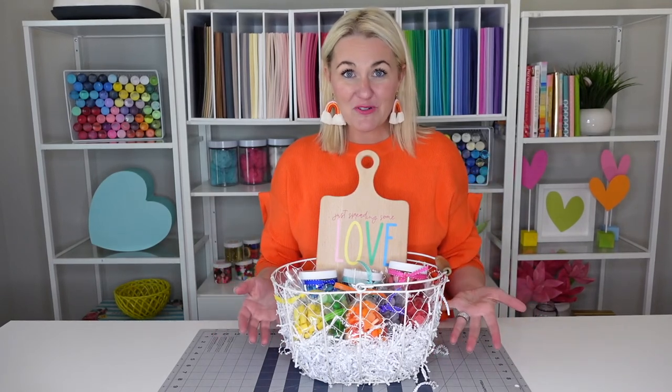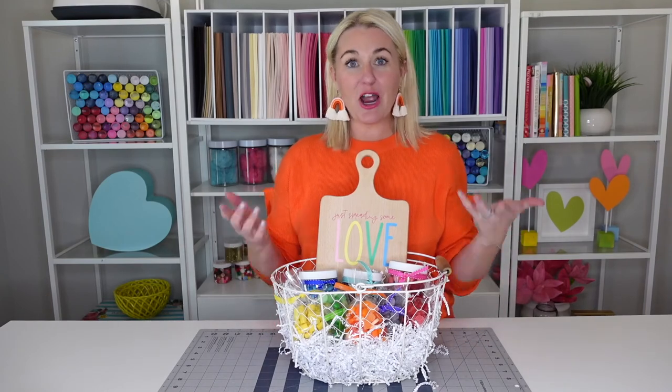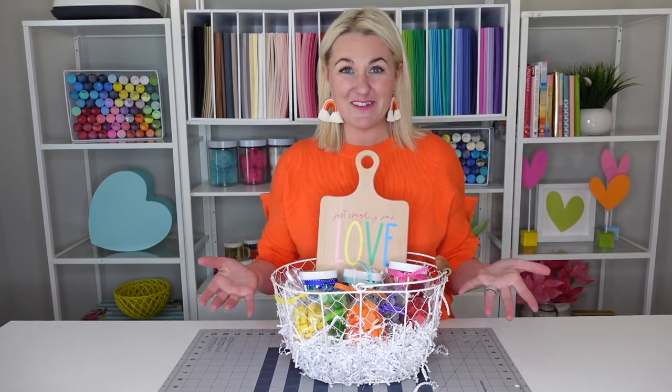There you have it — the most colorful rainbow gift basket, perfect for a friend in need of cheering up. We've got our vinyl charcuterie board, all of our colorful candy, and it's ready to be delivered. Thank you so much for crafting with me today. I hope you subscribe, tune into some of my other videos, and we'll see you next time.